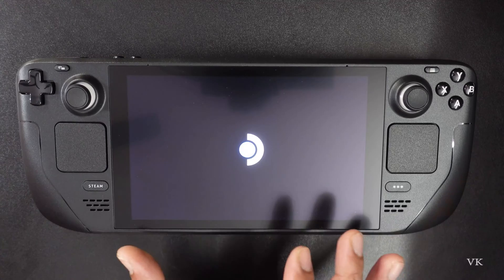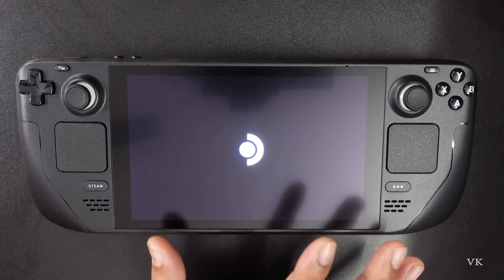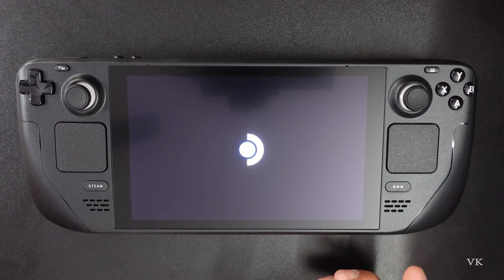It's shutting down and it's restarted. When you do the factory reset, you need to have some patience because you need to wait for some time until the reset is completed — it will take some time. Already almost two to three minutes and it's still going. I'm still waiting.